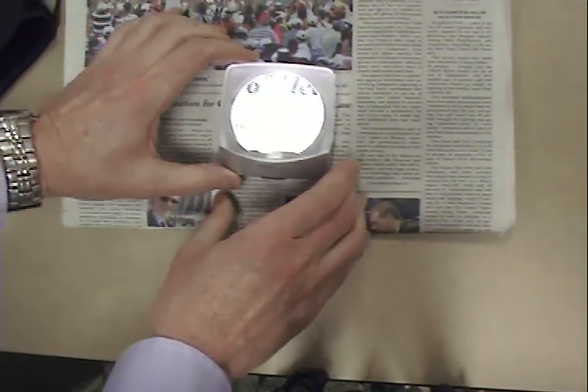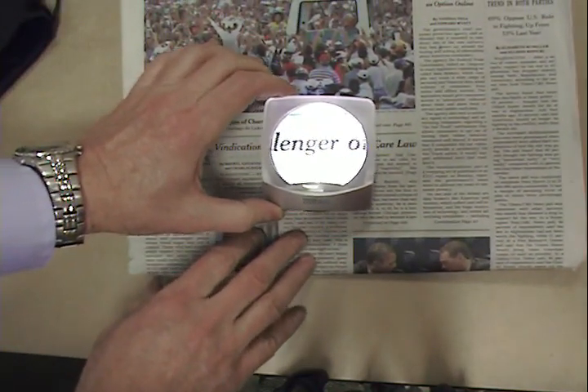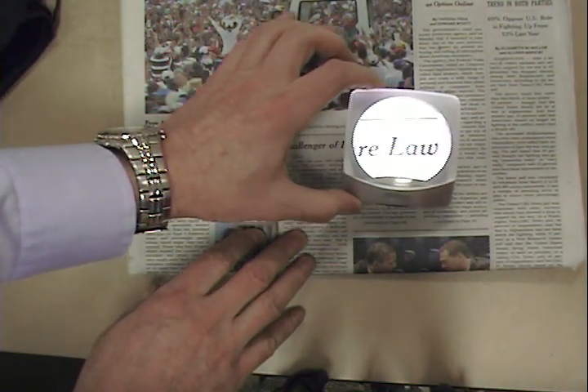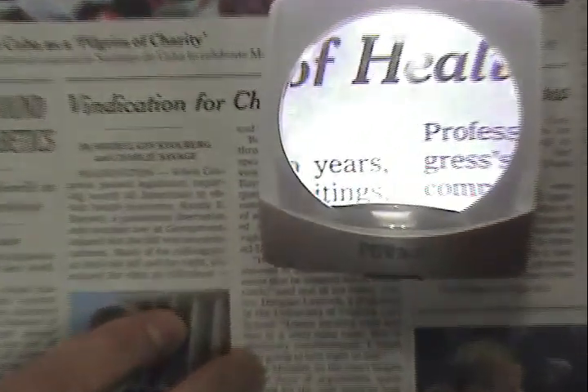The product uses a bright SMD LED that lasts 10,000 hours and is energy efficient, so that the AA battery lasts longer, making the Minus Lux very economical over the life of the product.